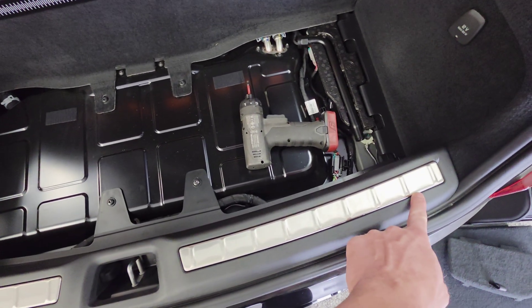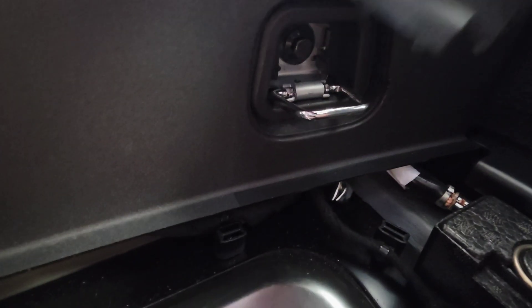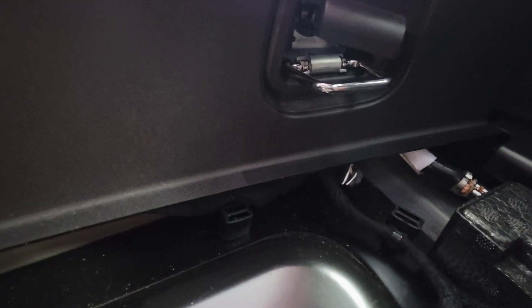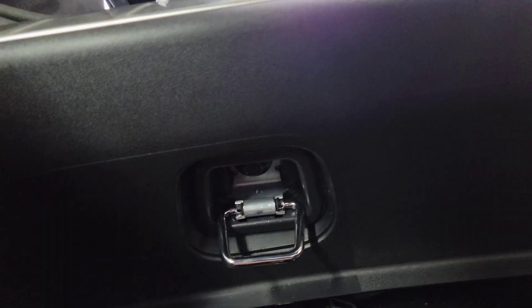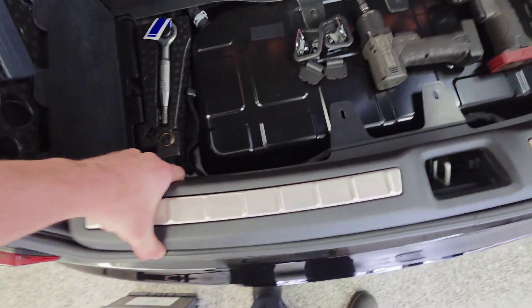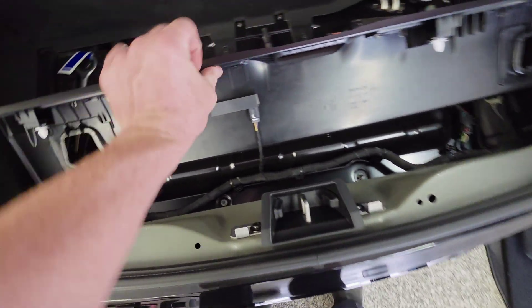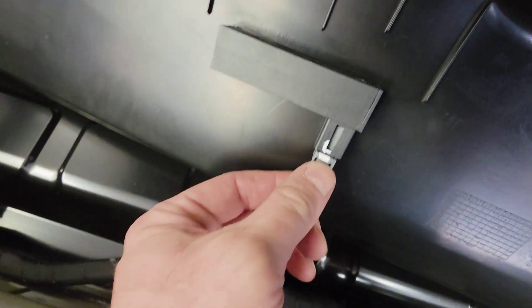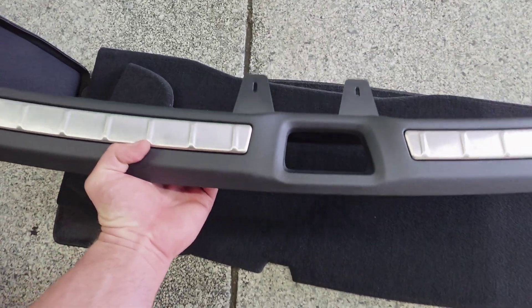To remove this piece, remove these two T25 bolts. On the back side there are little plastic covers — pull those off, and on each side there's a 10 millimeter underneath those covers. With these screws and bolts out, this should just pop up on each side and pull out. Underneath there's gonna be a plug — disconnect that and lay this trim piece to the side.